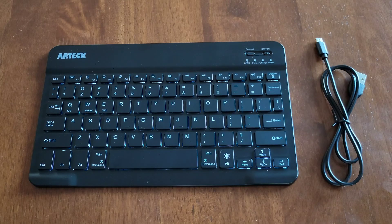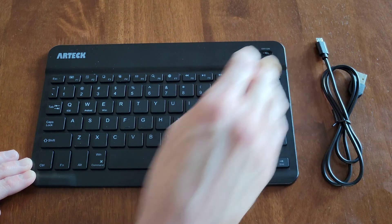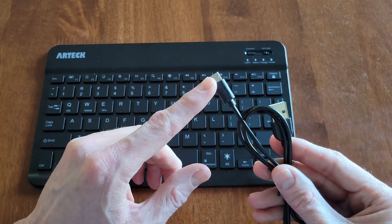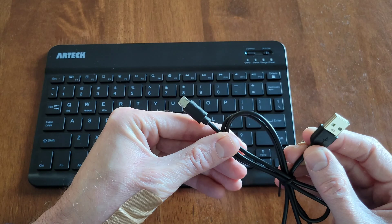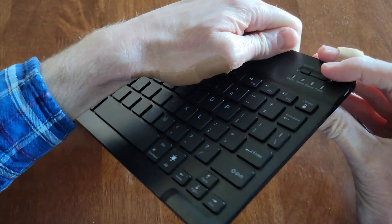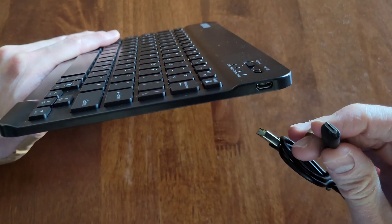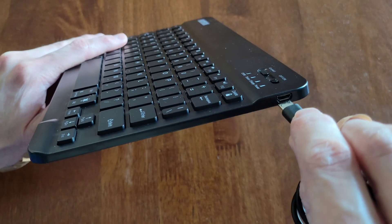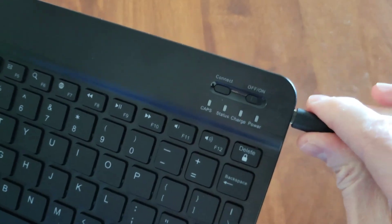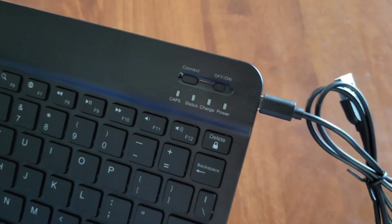To charge the keyboard, we are going to turn the keyboard off by turning the on-off switch to the off position. This is the cable that came with the keyboard — this side has a micro USB and this side has USB. We're going to take the micro USB and plug it into this side of the keyboard, making sure to plug it in the correct direction and all the way in securely.